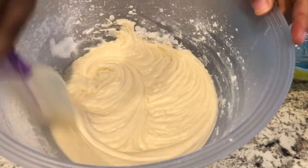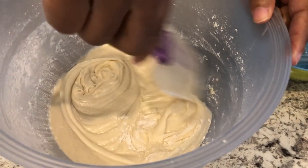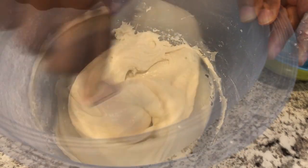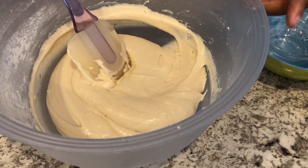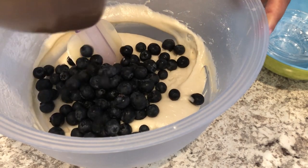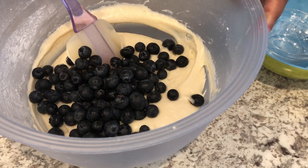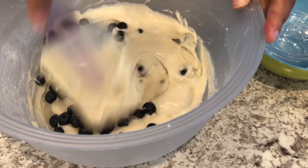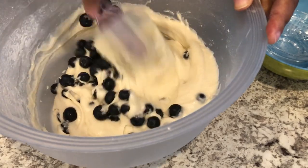I'm just going to get the extra flour off the side of the bowl. And now you're going to gently fold in your blueberries. I'm using about a cup and a half of blueberries — you can use anywhere from a cup and a half to two cups. Just going to fold them in.